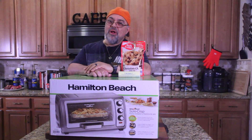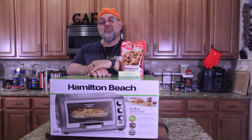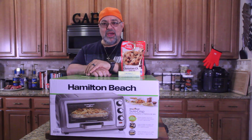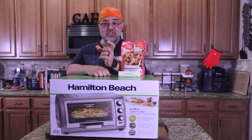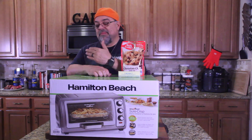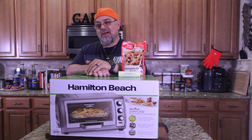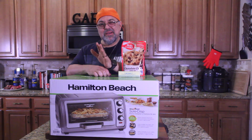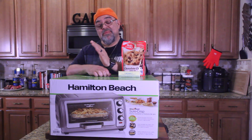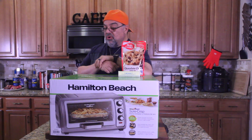I haven't done a product review in a while and I was in need of this device. I have a toaster that takes up a big space on my counter — it's four slices wide — and I've got my oven and I had my air fryer, but it was a big air fryer. So I thought, what if I can get one that combines everything: my oven, my toaster, my air fryer?